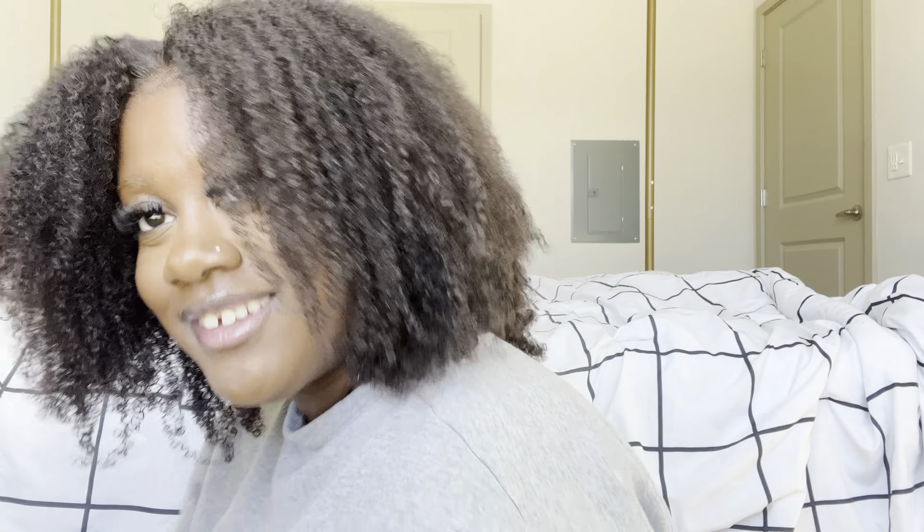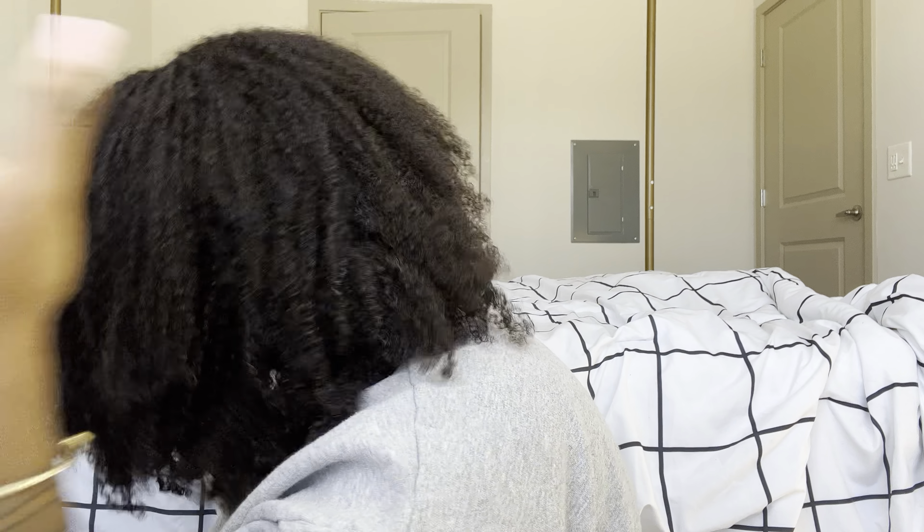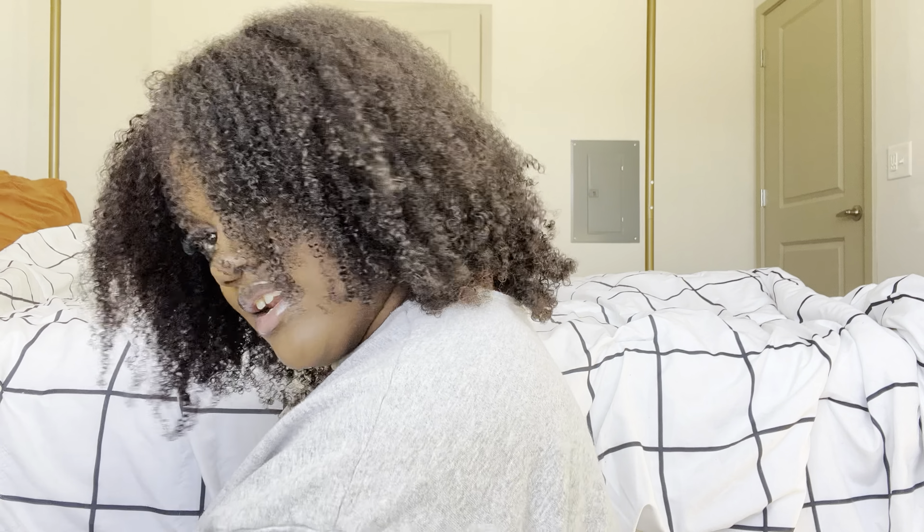Buy this wig, guys. It was $117 — you can't beat it. Let me show you guys a quick little 360 and then I'm going to sign off. I'm probably not going to edit this video because it's just not that long — I just want to get it up there real quick so y'all can see.